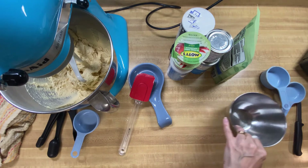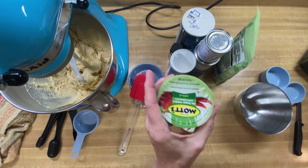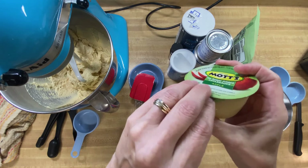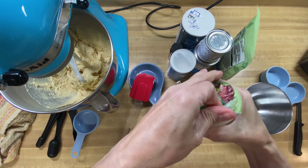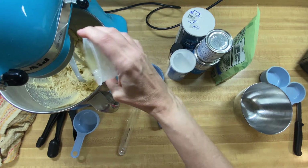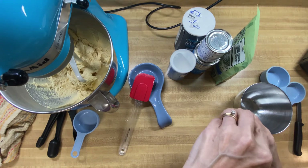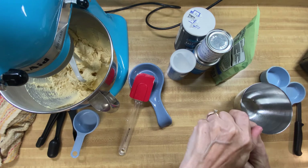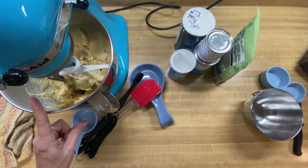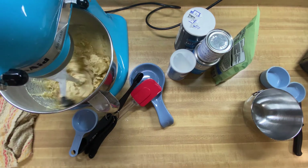The next thing we want to do is add in our eggs and vanilla. We're adding unsweetened applesauce in place of two eggs — that's basically the equivalent of one of these little four-ounce fruit cups, which equals two eggs. We pour that in, and then I love using vanilla bean paste, so we're going to use one and a half teaspoons of vanilla bean paste. So we've got our applesauce and vanilla bean paste in, and now we need to mix this up really well.